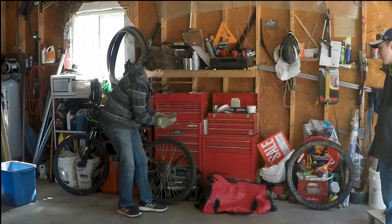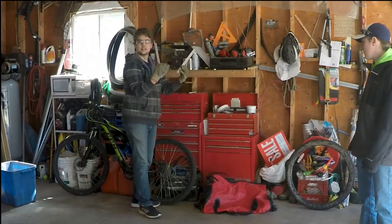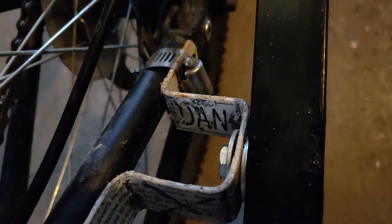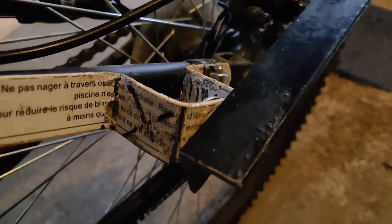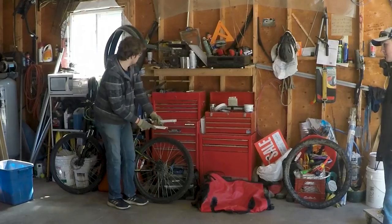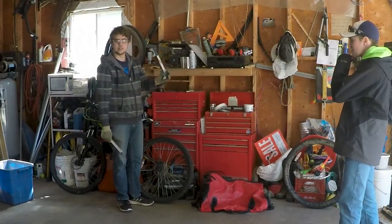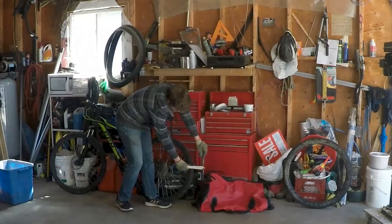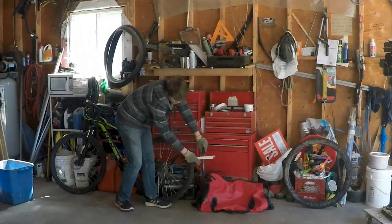The front gear is going to use small pool ladder supports. They're going to clamp onto the rear triangle of the bike with some gear clamps, and then from those we'll extend back to this rotating mechanism here.